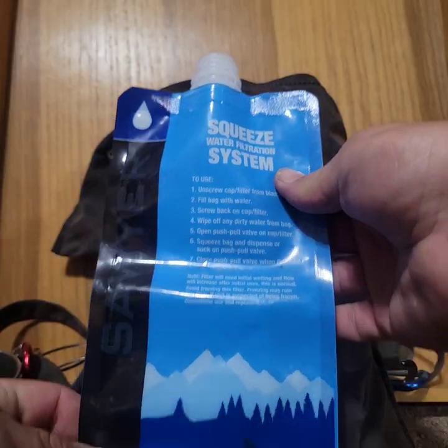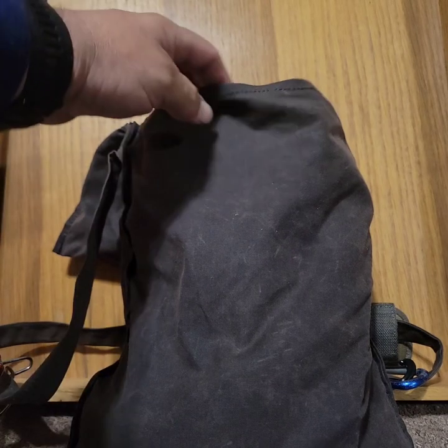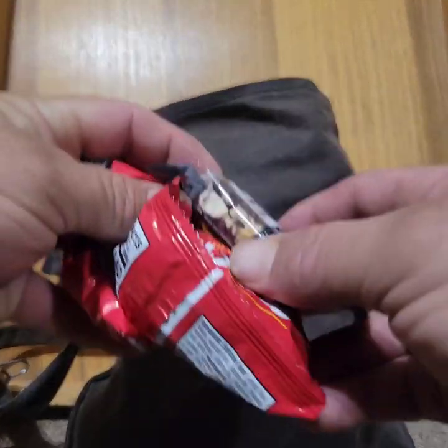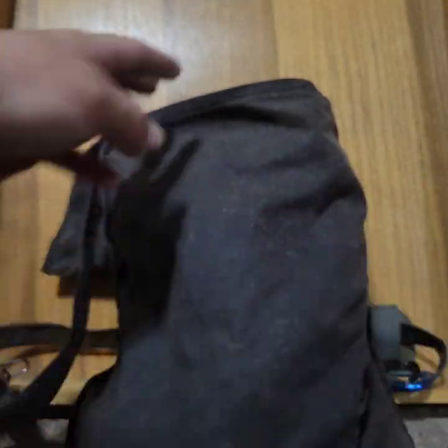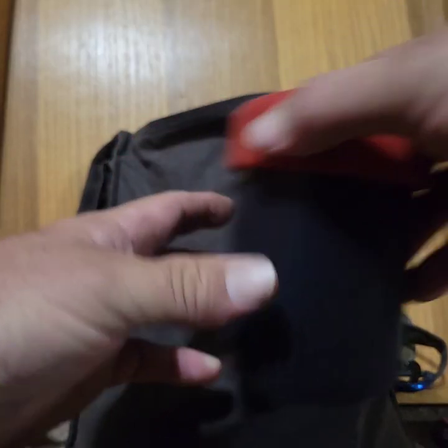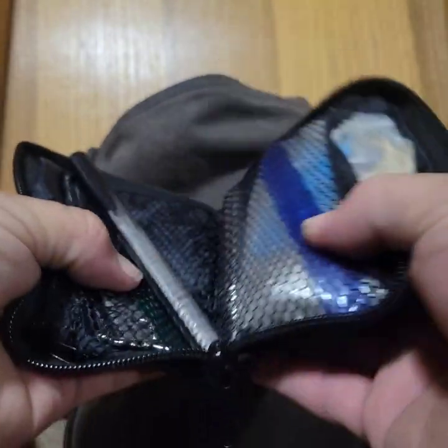I have the Sawyer Mini squeeze bag, which I've already shown. This camp cup — I'm going to be making coffee at the top on the mountain stream. These are just some snacks for along the way. I have my Aero Press Easy Go coffee maker, and this here is my fire kit, just in case.